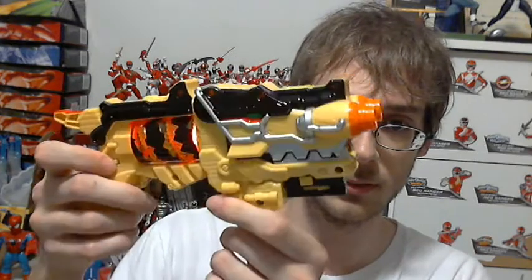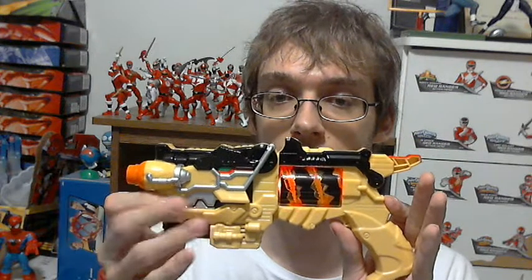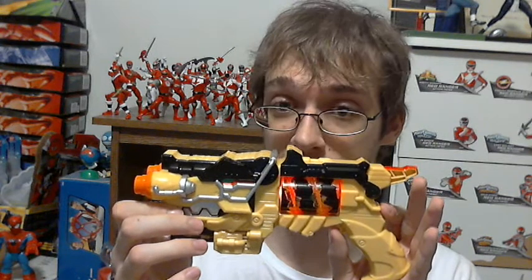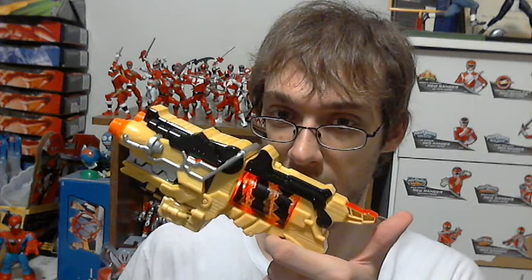So, turn it on — the barrel lights up, that's how you know it's on. Nothing happens when you spin it without a charger. It has three firing sounds. There are speakers right here. And now for my favorite one — I like that dinosaur roar noise that it has. That's the one I really like.